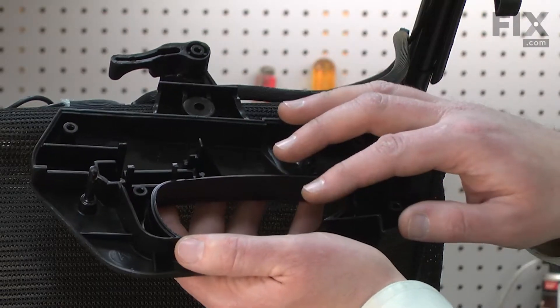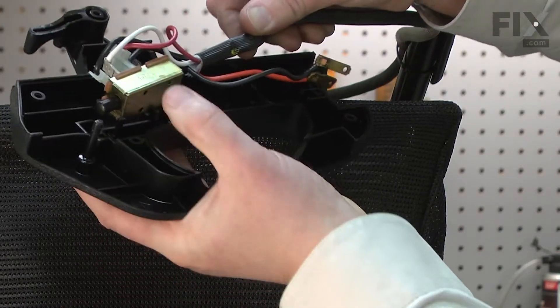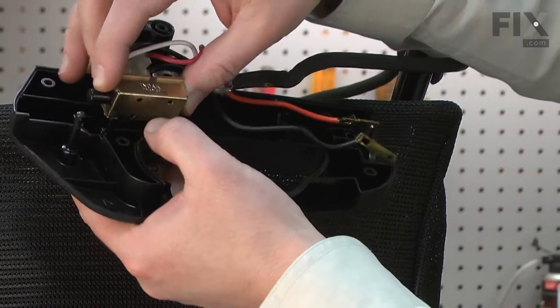Here I have one side of the new housing, and I'll start reassembling the wires into it. I'll place the switch in the opening.